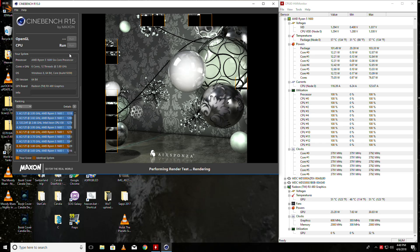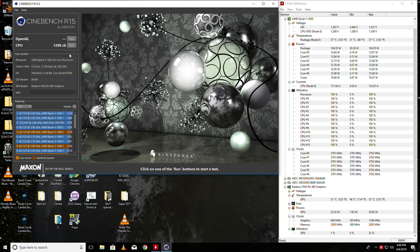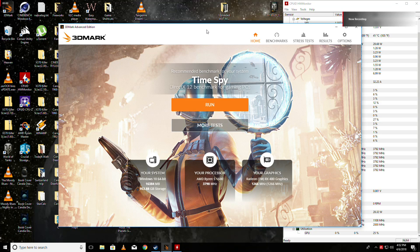This would be pushing it on an ASRock AB350M Pro 4 board, but for this board it's fine. And 103 watts, which is considering the Spire is a 95-watt TDP — it's a little good. We got 2008, and again we're running 1.34 volts — not too bad. It looks good. We're running Relive and we're also running the HD Monitor.